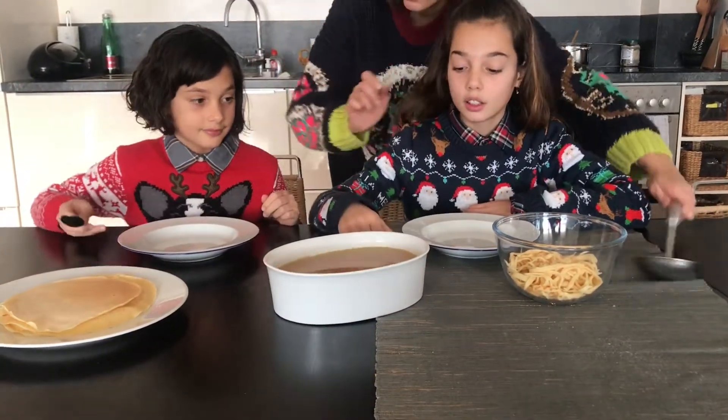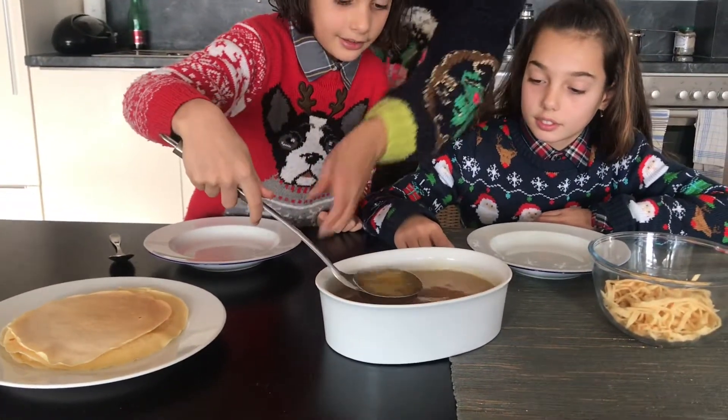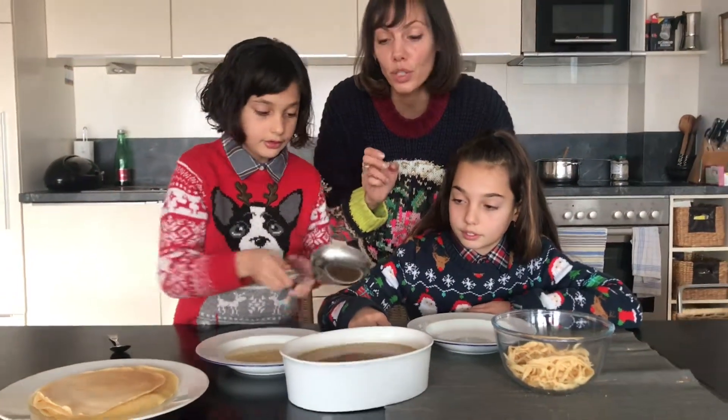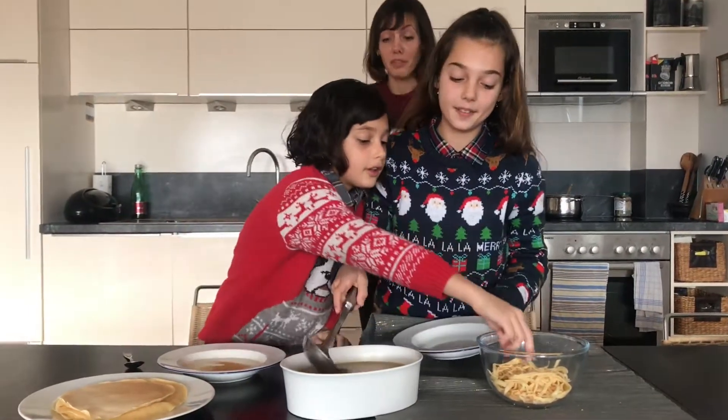Do you want to help yourself with soup, Leila? Can I please? You can help yourself. Careful. The soup is really tasty — I did add a little bit of stock, just normal vegetable stock. We've got a really nice clear soup full of vegetable flavours.